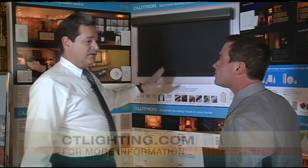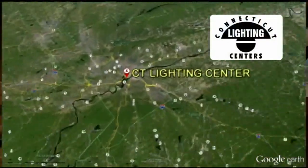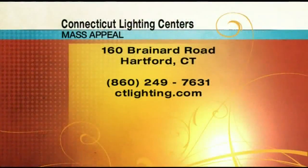What will they think of next? Well, what they are thinking of next — and they just announced it at CEDIA — is battery-operated roller shades, coming soon to a Connecticut Lighting Center near you. You could be coming soon to the Connecticut Lighting Center too, or you can check them out online at ctlighting.com.